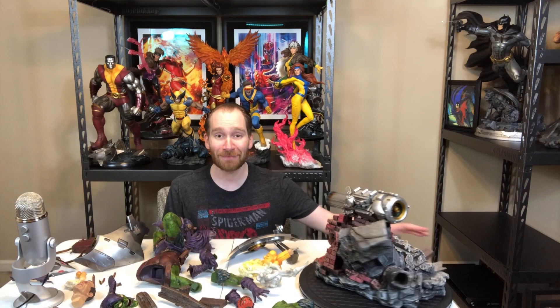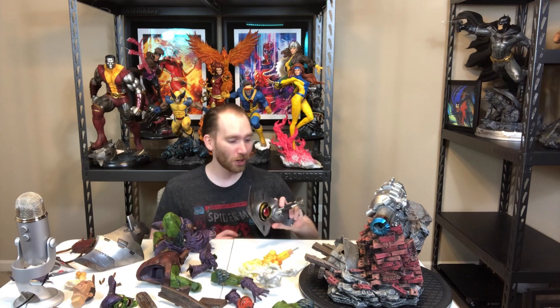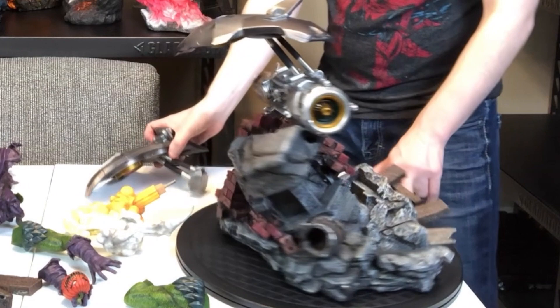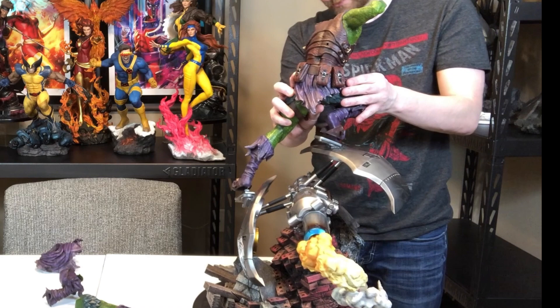We've got the base here on my little turntable. I'm a little overwhelmed on where to start, but I think starting with the Goblin Glider is going to be the best fit. The other part of the Goblin Glider has the little red circle as well. That just locked in right there, so the second glider with the spider webs just locks in like so. Not too bad assembly-wise so far, and dude this guy's massive, holy crap.